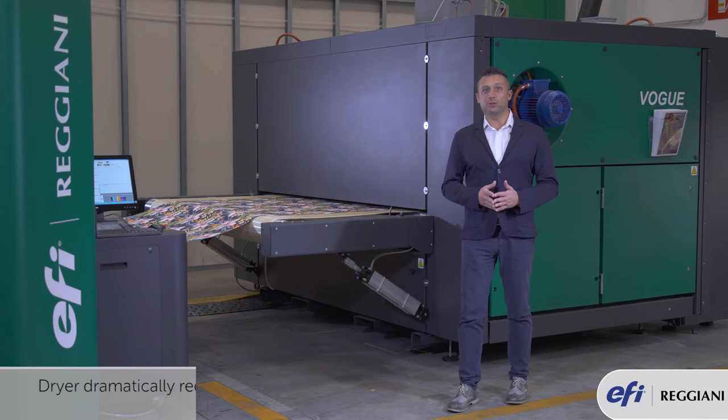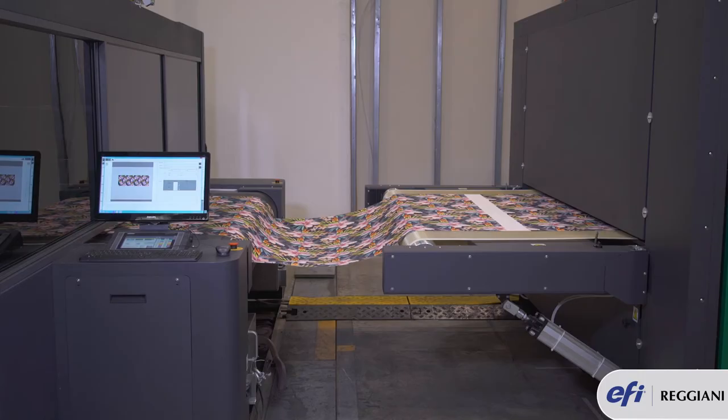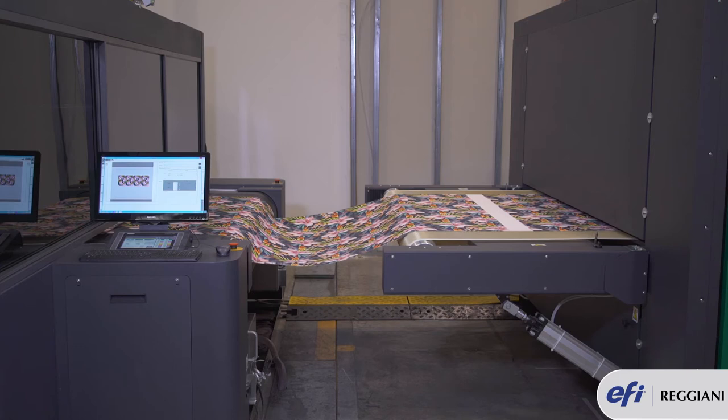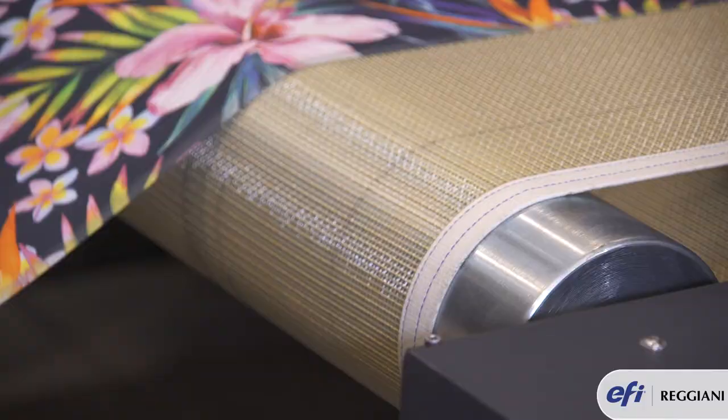On top of that, in order to ensure proper fabric drying, we designed a single or triple passage in the drying chamber. This makes sure that all varieties of fabric can be dried properly.